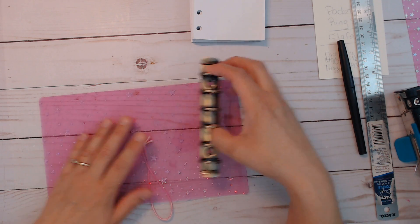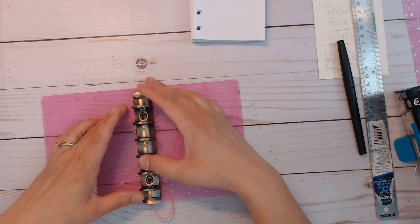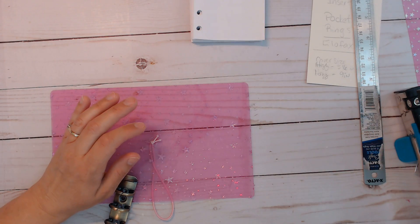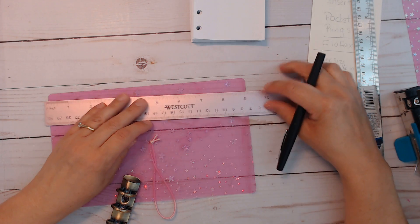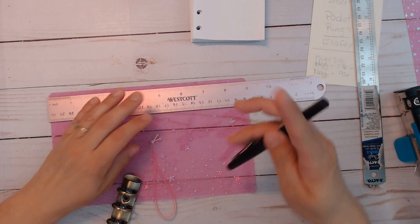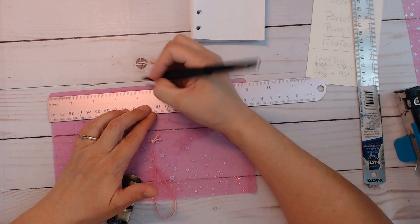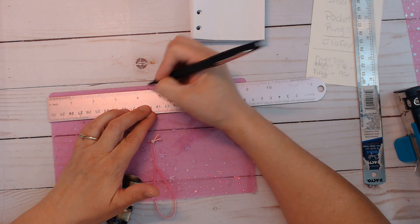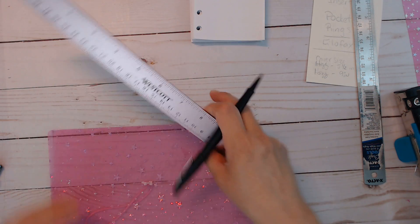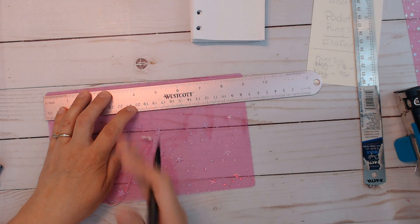I should be able to close this — it has to stay. I'll make a couple of marks on the top and bottom at the four-and-a-half-inch center mark so I can try to get my rings to go straight.